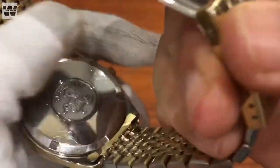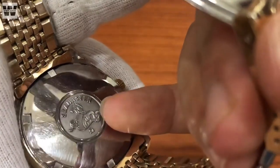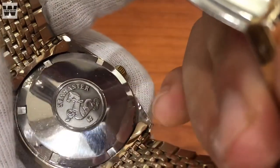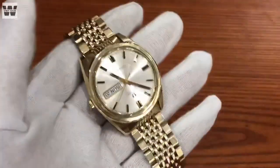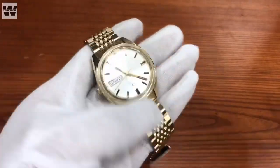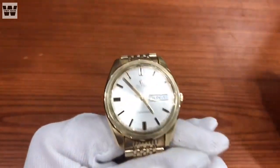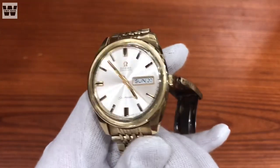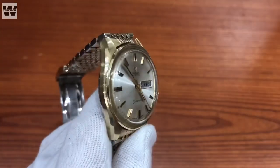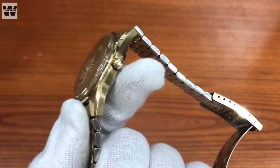Phần nắp đáy phía sau được làm từ thép không gỉ, đây là dạng nắp đáy vặn. Ở đây các bạn thấy có logo ngựa biển ngay giữa trung tâm nắp đáy - một dòng sản phẩm đặc trưng của hãng Omega. Chiếc logo phải nói là rất đẹp, vừa to mà lại vừa đẹp, độ mới khá cao. Cơ bản là những chiếc Seamaster hiện nay trên thị trường không còn được đẹp và ít kiểu đẹp như chiếc này, đặc biệt size lại khá to.